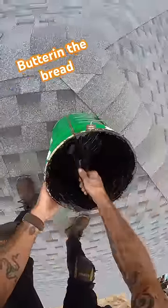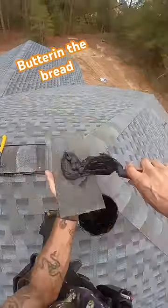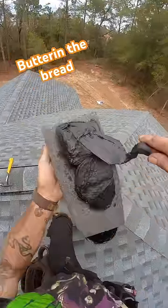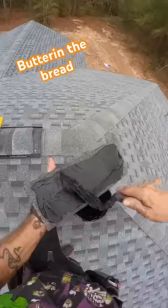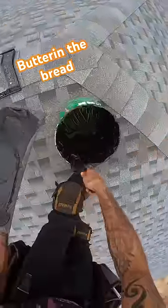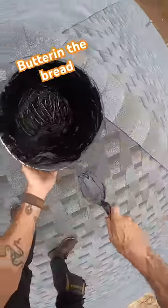This is my favorite part of the job — I like to call it butter in the bread. Since we're not allowed to have any exposed fasteners on the roof, I just go ahead and glue this guy right on top. Not too much, just a nice thin little layer. I used up the whole can on this roof.